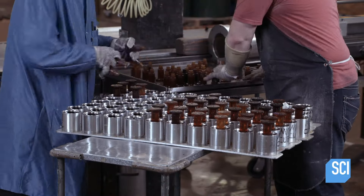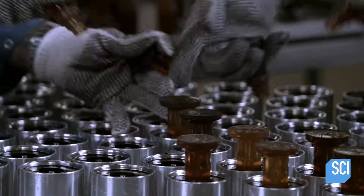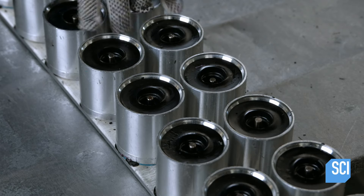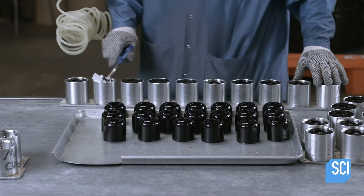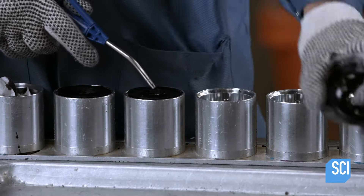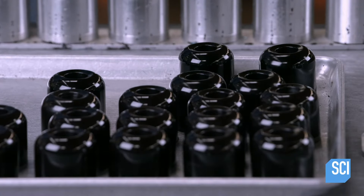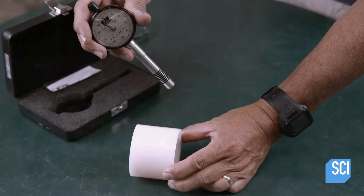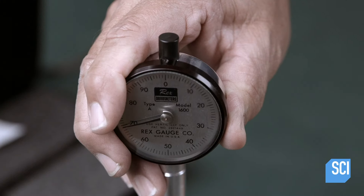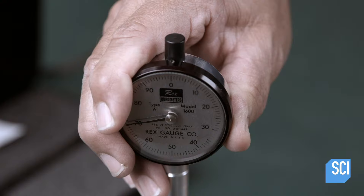Workers remove the pins from the molds, then it's on to the next station. Here a worker blasts compressed air between the wheels and the molds to pry the wheels free and pop them out. Another worker probes the wheel using a durometer gauge to ensure the urethane has cured to the right degree of hardness.